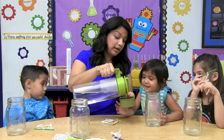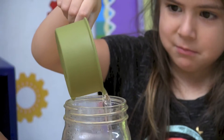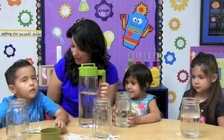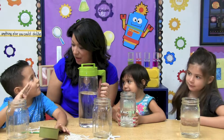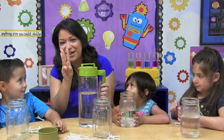One, one. Can you help me count? Three. Now it's your turn, Julian. How many cups of water do we need? And how much is that? Four? We're going to use three cups.